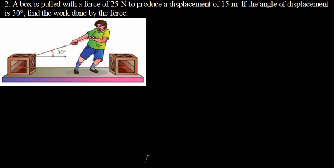In this tutorial, we are going to talk about work. I've got a question for you: a box is pushed with a force of 25 N to produce a displacement of 15 meters. If the angle of the displacement is 30 degrees, find the work done by the force.